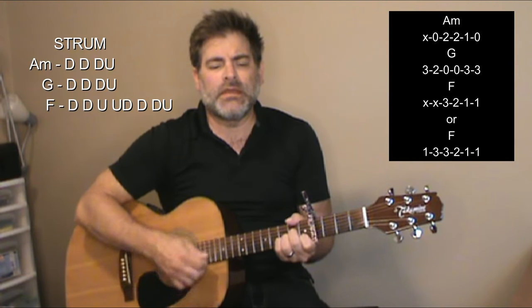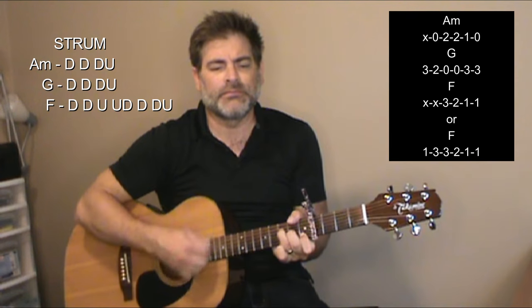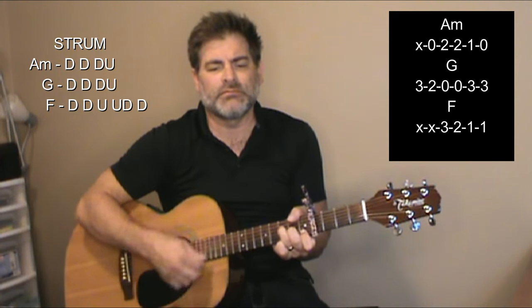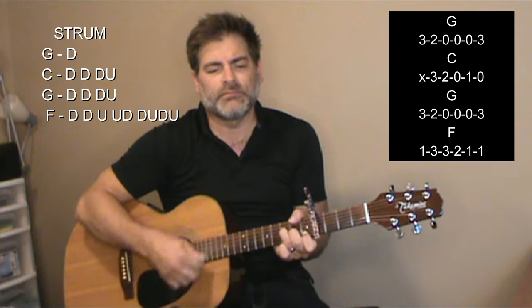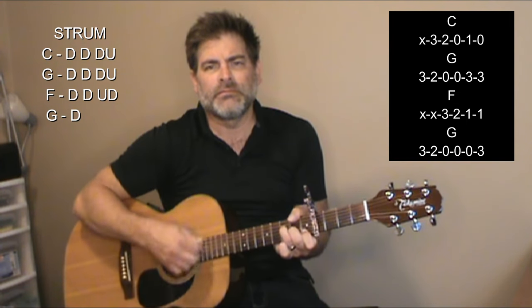I'm going to go through just the first verse to start with. A minor to G to F, then A minor to G to F again. Then G, F, G, F. Now you're into the chorus part right there.